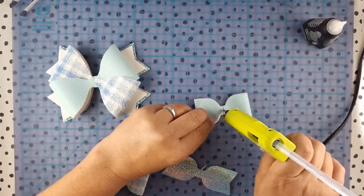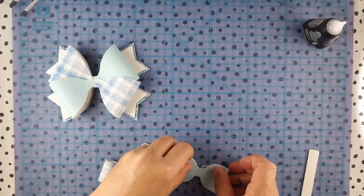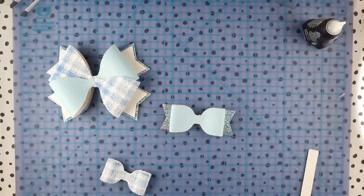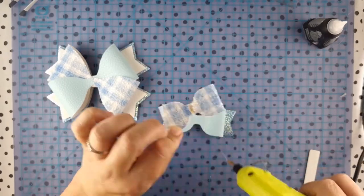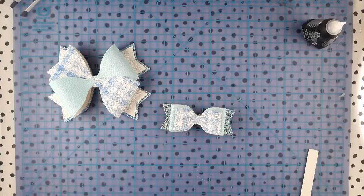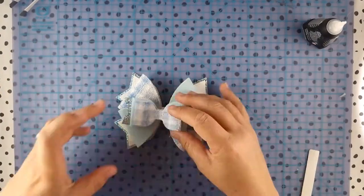Now you're going to get everything ready to glue together. Just pop some glue on the top rectangle bow and you can see we're just stacking that so it all holds and it's all lined up.